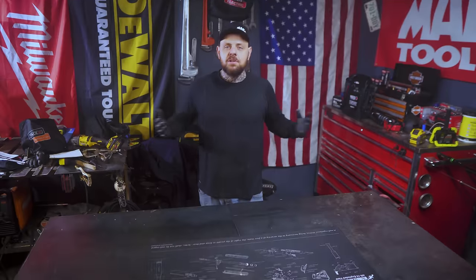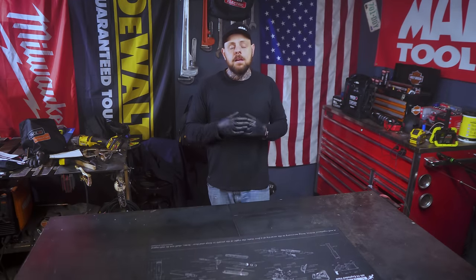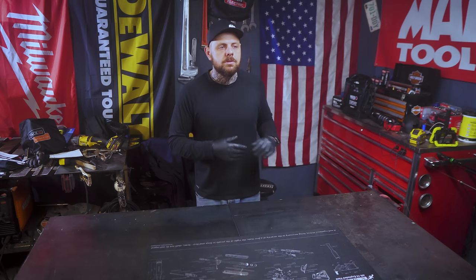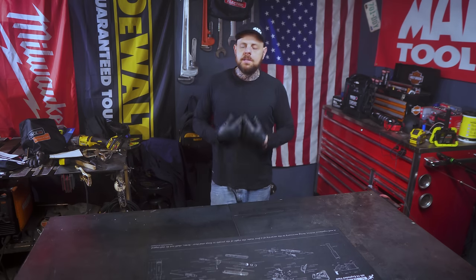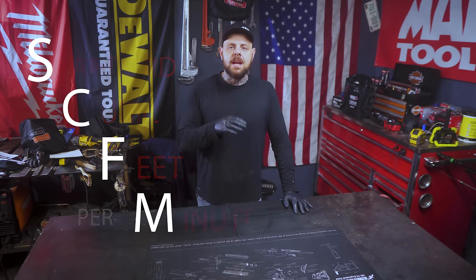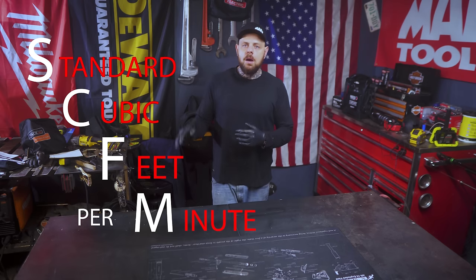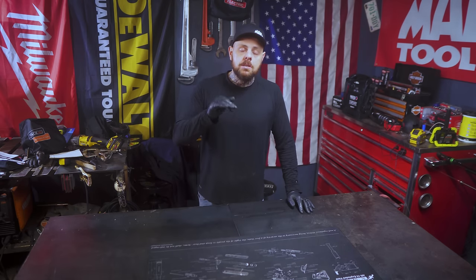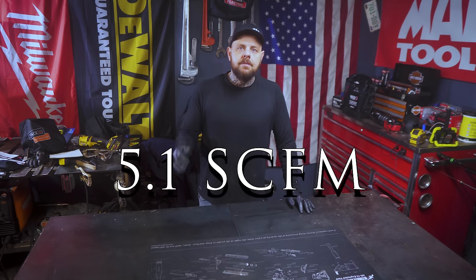I have no idea how it works but we'll try to figure it out as we go along. If you're watching this, maybe you're considering buying this 27 gallon air compressor, so let's talk about why I bought it. The SCFM — standard cubic feet per minute — is one of the big things you want to look at when buying an air compressor, and this one is only 5.1 SCFM.